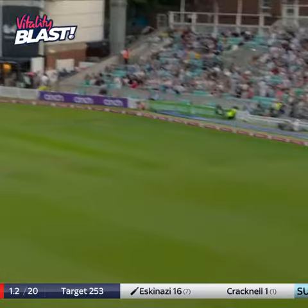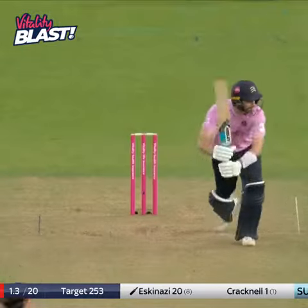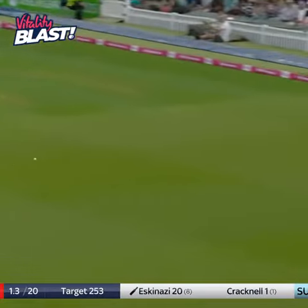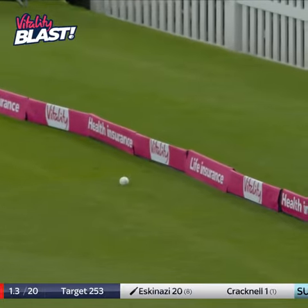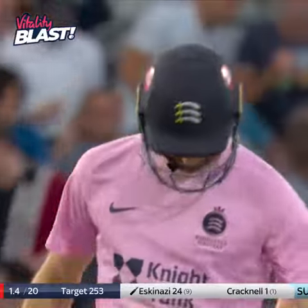It's in the slot and thumped over mid-on, not quite out of the middle, but it's four anyway. Work followed in, but Eskenazi stayed in position and just clipped back, didn't try and hit it hard and it's four more.